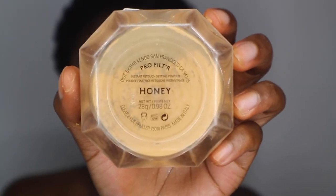Alright y'all, I'm going to go ahead and set my whole face with Fenty Beauty Loose Powder.